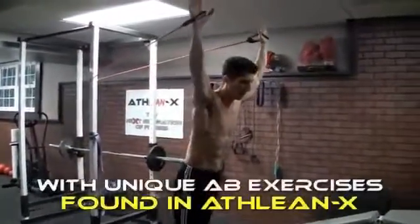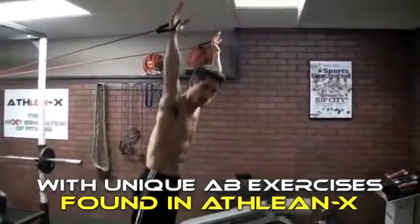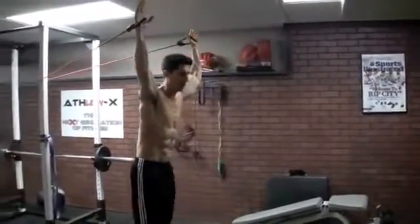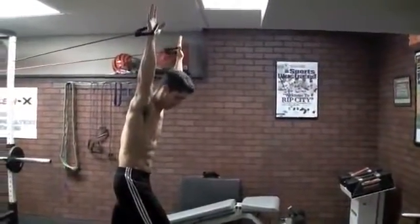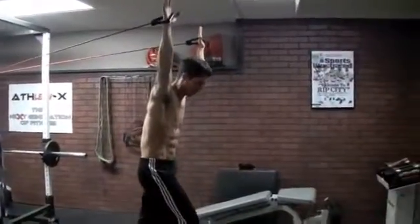If I were to keep walking forward, I have to keep working more to hold myself down by engaging my core. So for a good beginner exercise, hold your arms out, walk it out and try to maintain that upright position, then come back down. You can see how much my core is working just by doing that.